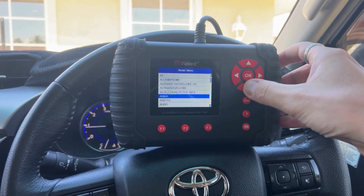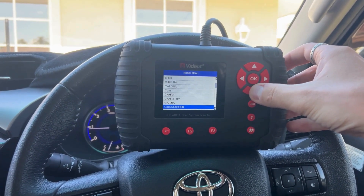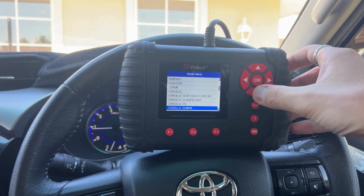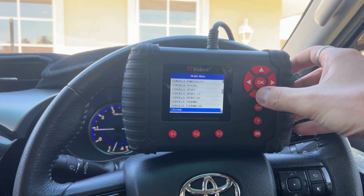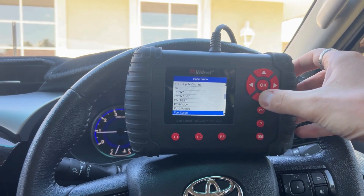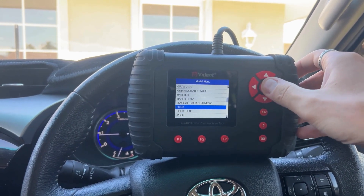We'll flick through to Hilux. As you can see, there's a wide range of models covered here, so you would just go in and select your vehicle model. You can see the Corollas, the Coasters — we need Hilux. There's the FJ Cruiser, so we'll go Hilux.